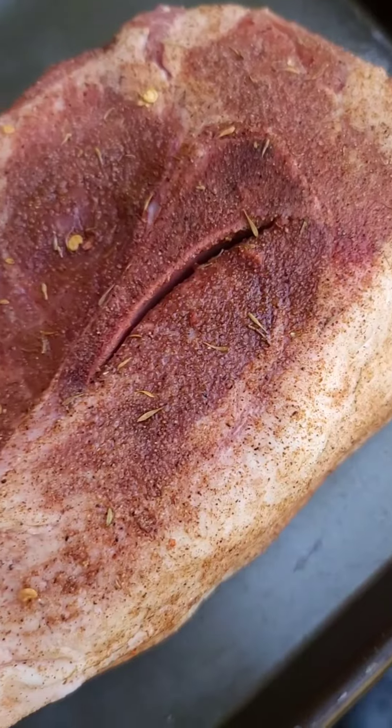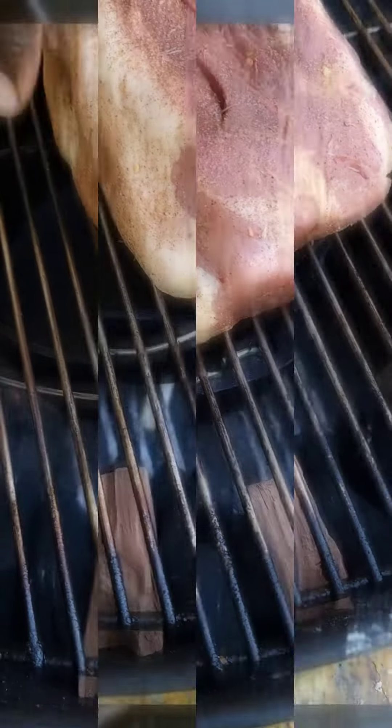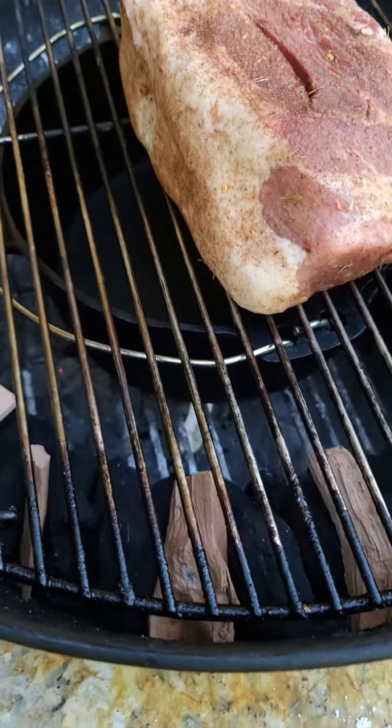We're using the Booyah seasoning to dust a pork shoulder steak that's about three to four inches thick.